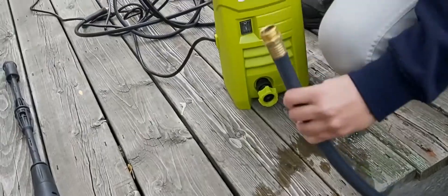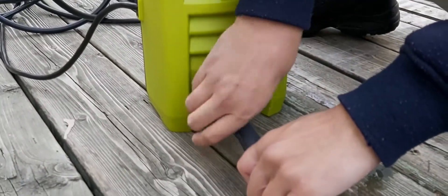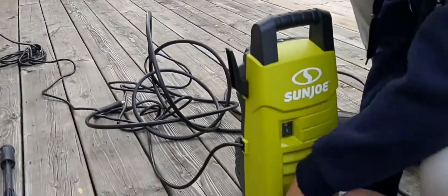The garden hose goes right here, just like that — the garden hose goes in there, we're going to tighten that up, and there's a plug we have to plug in to the socket there.